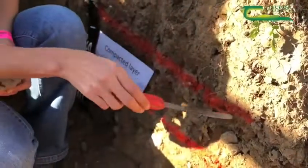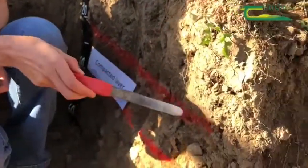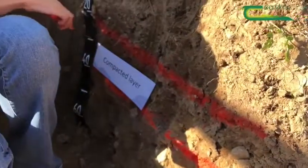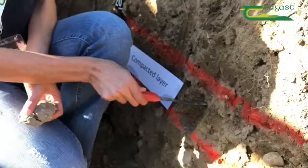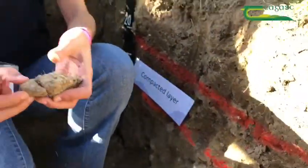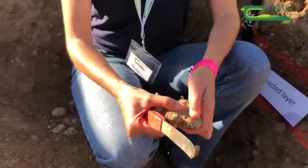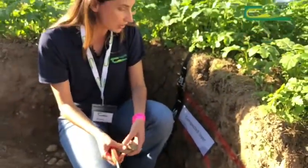We know that this is a plough layer because we can see signs of ploughed residues thrown down to that depth. Below that depth you have a compacted layer — it is very hard, and the aggregates in that layer are quite angular and very difficult to break with my hands. This is a sign of very bad compaction.